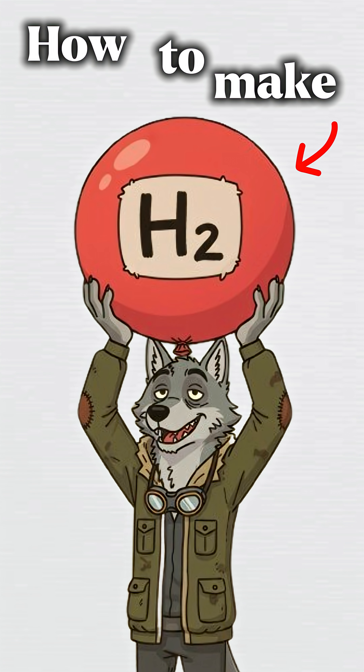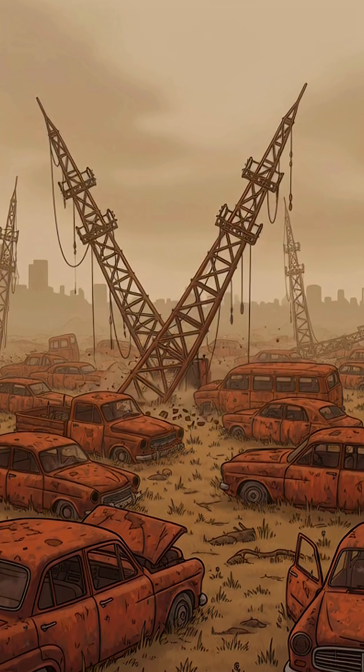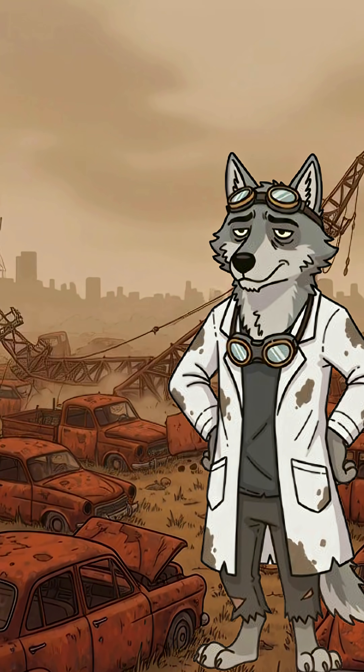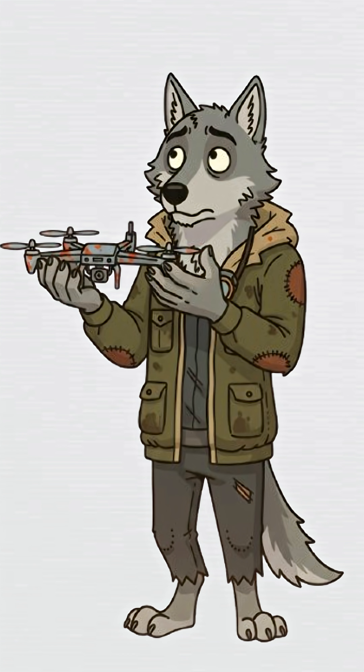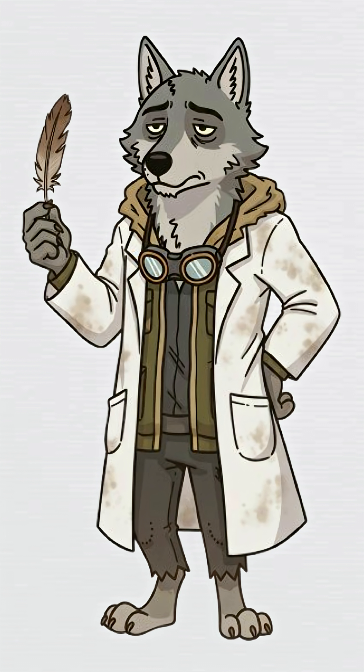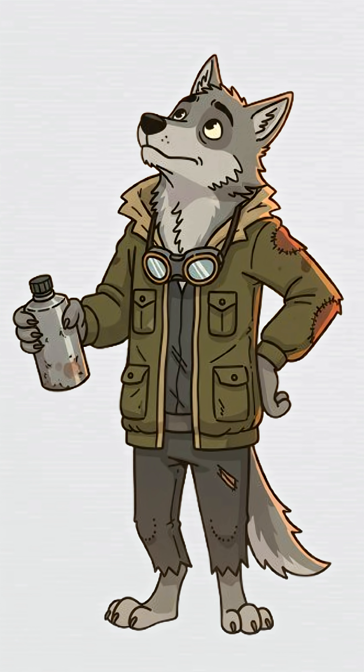How to make a hydrogen balloon when the world's ended. The skies are silent, and you just really need something to float — maybe your hope, maybe your regrets. The radios died months ago. Drones stopped flying. Even the birds gave up and fell out of the sky. You, alone in a field of rusted cars, decide it's time to send something, anything, up there.